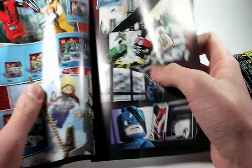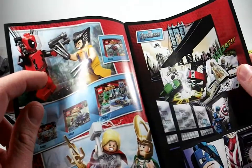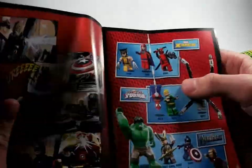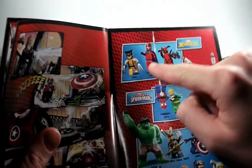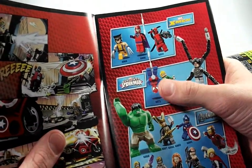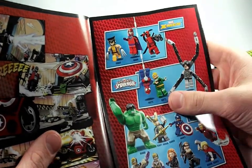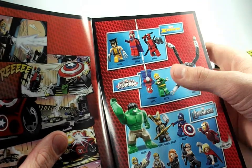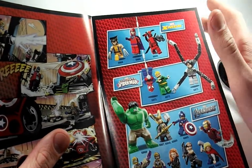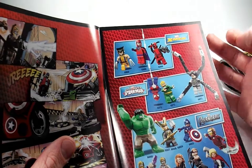There are nice pictures of the sets inside, including what looks like a Captain America comic included with everyone. Here are all the minifigures in the whole line — the X-Men ones, Spider-Man, and the Avengers. I was going to get the Spider-Man set because Spider-Man is awesome. Iron Fist is a good minifigure and Doc Ock is always good to have.